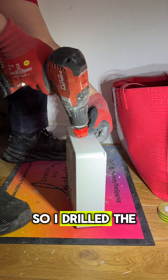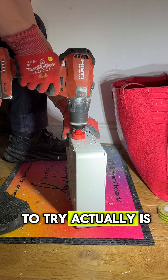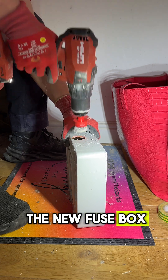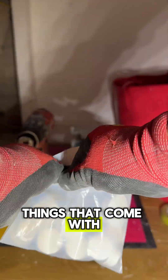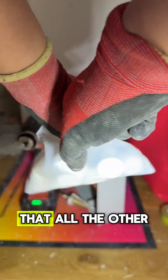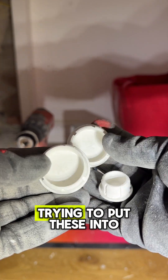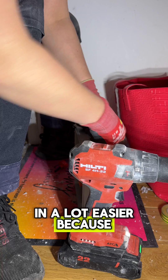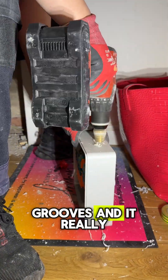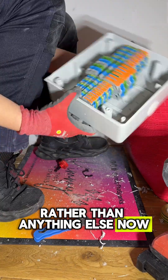I drilled the holes where I needed them to go and I got to try the new fuse box membrane grommet things that come with little grooves on the side that all the other ones I've used before don't have. When you're actually trying to put these into the fuse board, they go in a lot easier because of the little grooves. I'll definitely be getting these rather than anything else now.